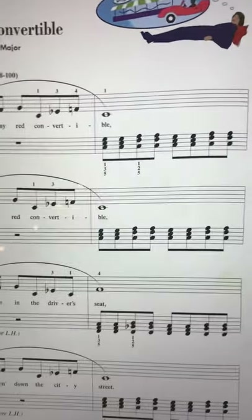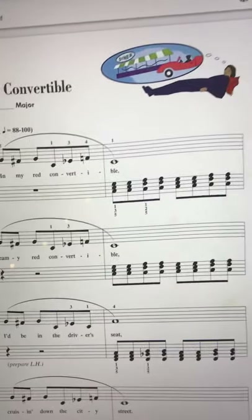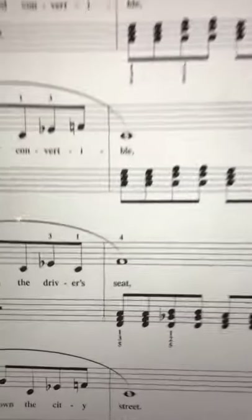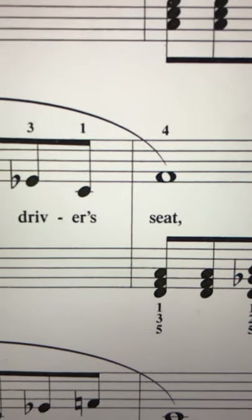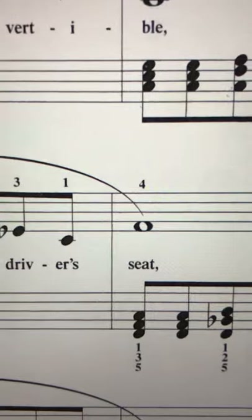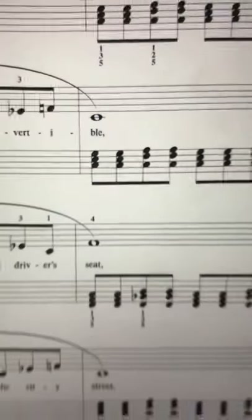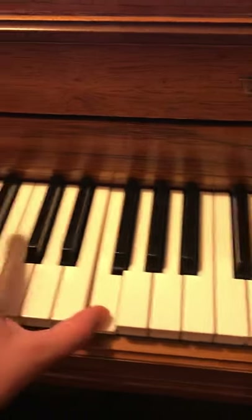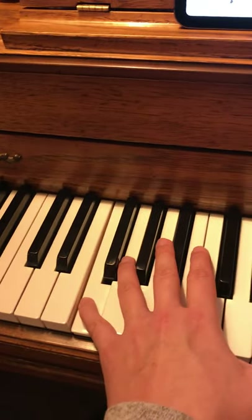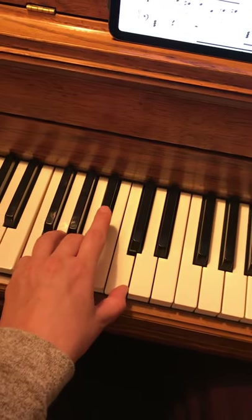Now let's take a peek at this measure — it's a little different. We had to pick up our hand and move it. It says 'prepare left hand.' We're moving to a new position — what is that bottom note? It's the space below the last line of the bass clef. The bottom line of the bass clef is G — 'Grizzly Bears Don't Fly Airplanes' — and the space below would be a step below G, which is F. Here's middle C, and here's that F. So we build a chord: F, A, C.